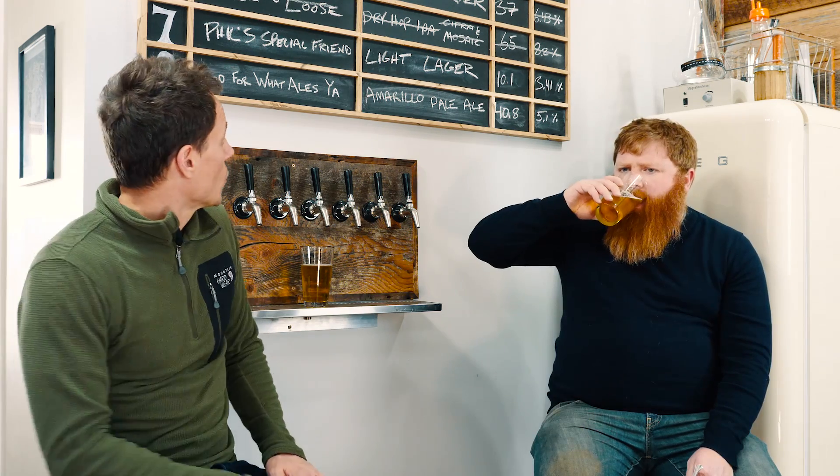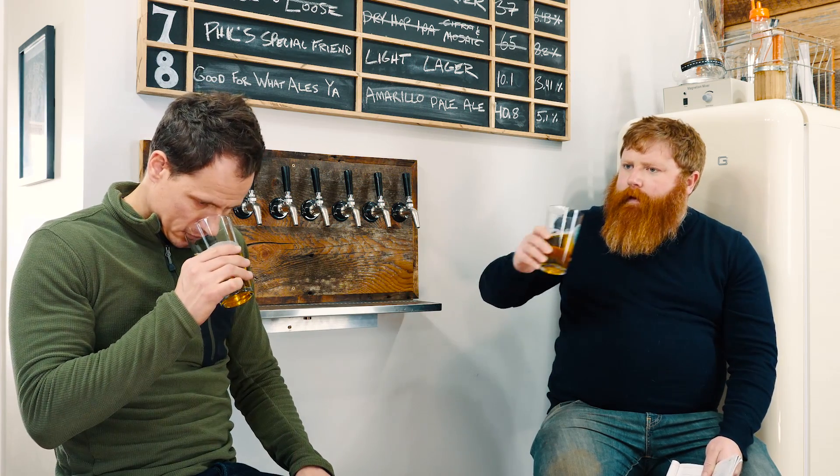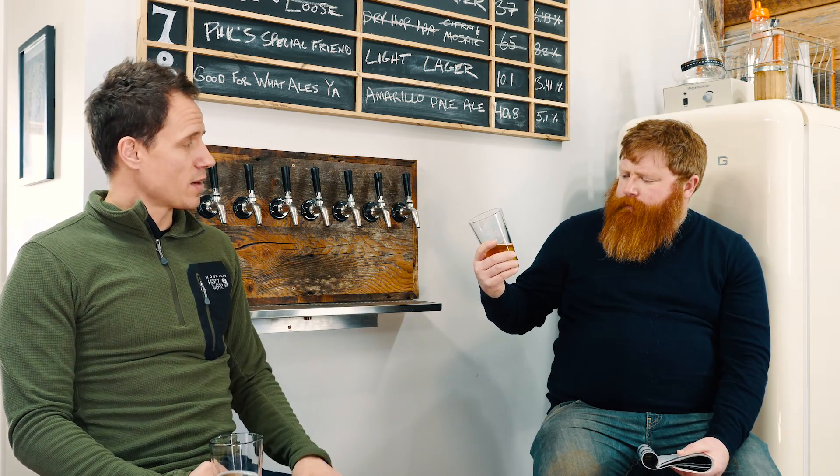It's 10.1 IBUs, 3.4% ABV — low ABV. Do you pick up any hops? We only added 0.25 ounces of Centennial at the start of the boil, so it's really just bittering. The green apple-y flavor coming through — it's acetaldehyde. It's not enough to really stand out; I wouldn't even call it a defect.